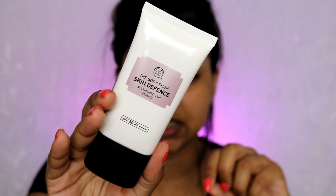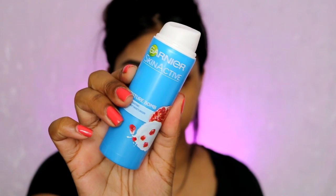I'm going to first use the Body Shop Skin Defense which is SPF 50, and then for moisturizer I'm going to use the Garnier Moisture Bomb.